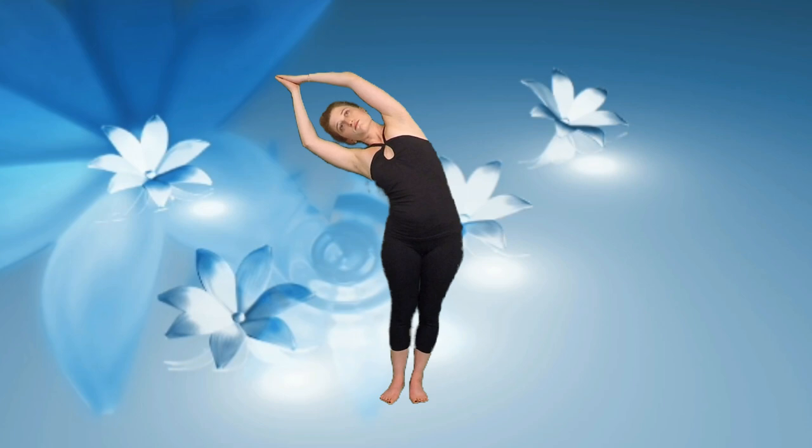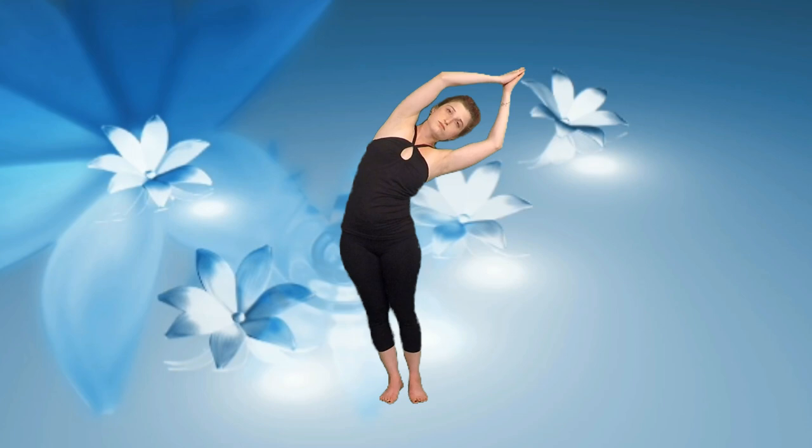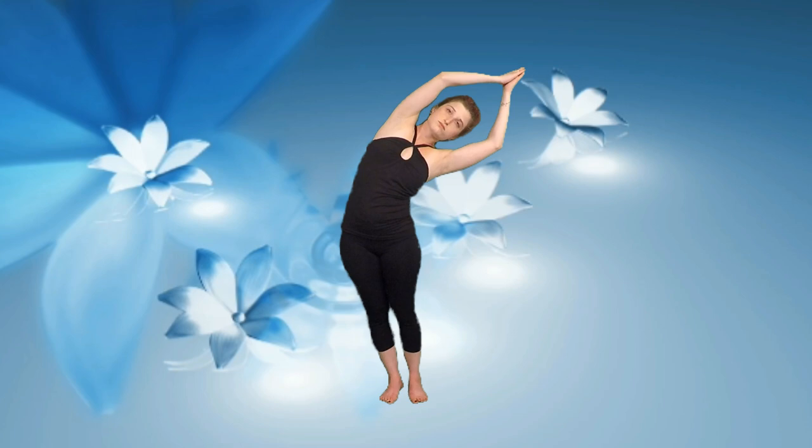On your next inhale, take a big breath in, bring your arms all the way up, palms together and tip to one side in Half Moon. Take in a few deep, even breaths, feeling a nice stretch along the side body. Coming back up, let's tip to the other side. Remember to breathe nice and deep, big breath in and big breath out.